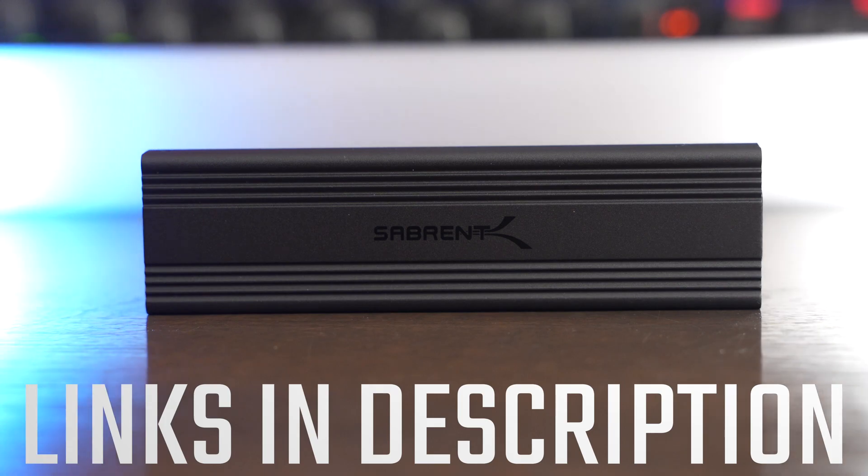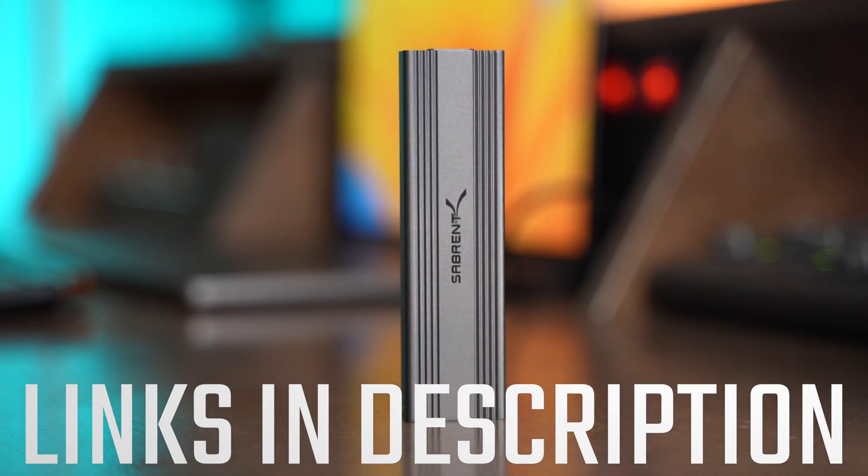I have links to purchase the Sabrent enclosure and the Samsung NVMe SSD in the description below.